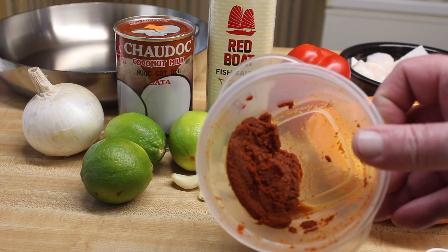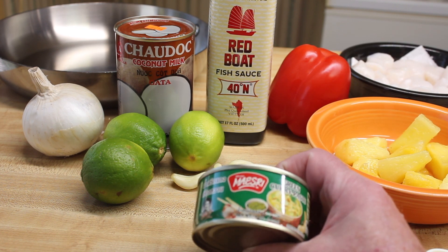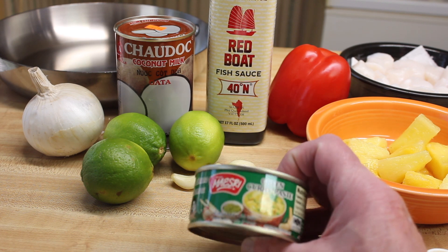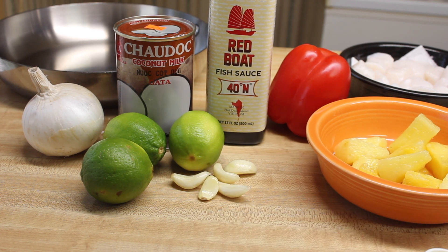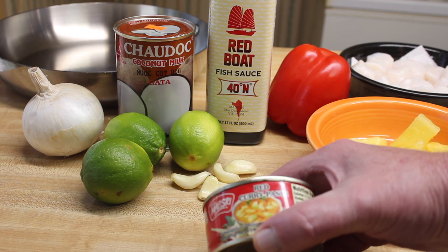Thai curry comes in green in cans like this. These are approximately four ounce cans and I'm going to use the one that comes red — we use red Thai curry paste.